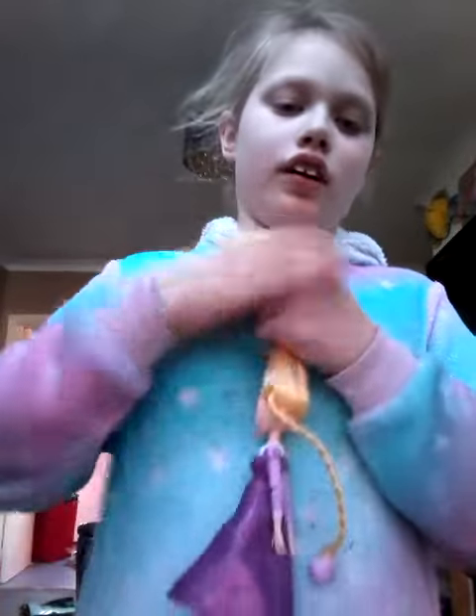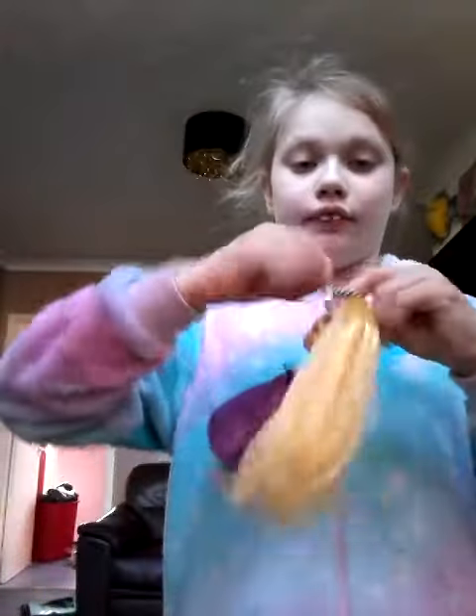So you gather up all of the hair. I'm doing my Rapunzel. You put it in the pony or whatever.